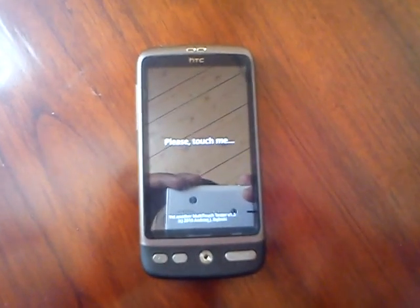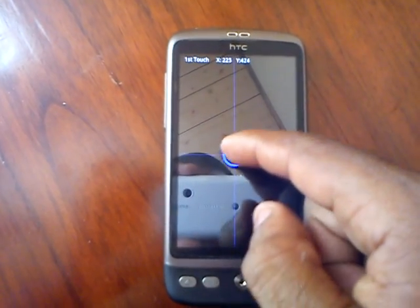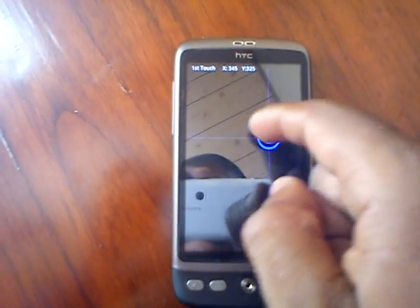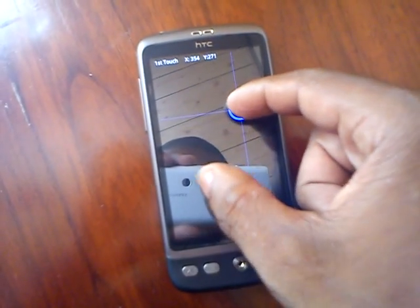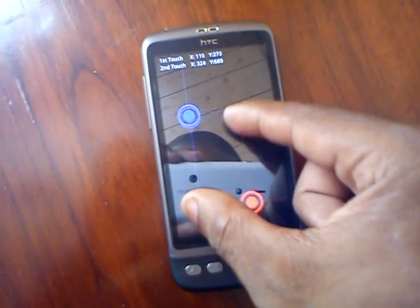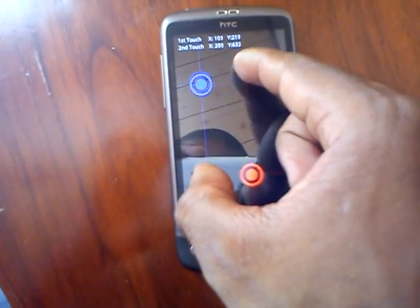This video is going to be a quick multi-touch test with the HTC Desire. As you can see, I've got one finger on there moving it around. Let me try another finger — I've got two fingers on there, seems to be working okay.